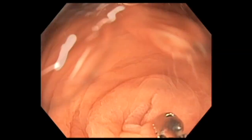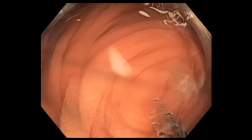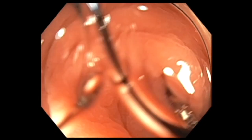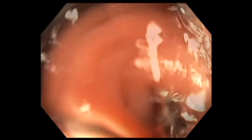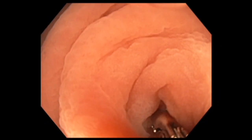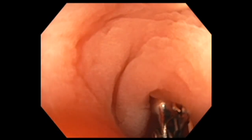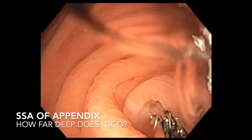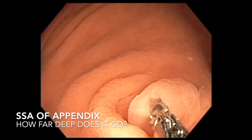Here we use a biopsy forceps to define the lower extent of the lesion further. As you can see, we are applying the forceps, holding the lesion first, and pulling it out. This lesion extended deep into the appendix and we could not define the lower edge.